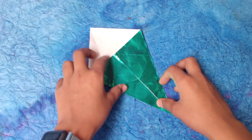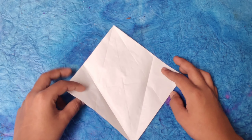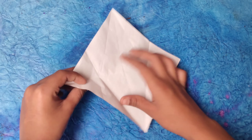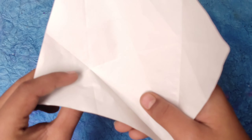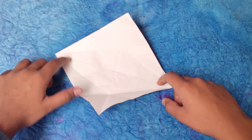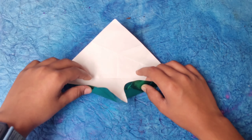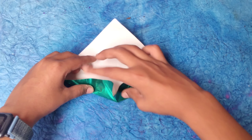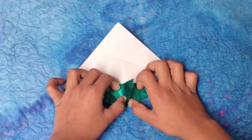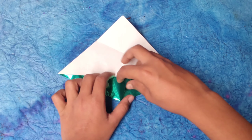Unfold this and now we're going to make a rabbit ear fold on this side. You can see this crease right here — the center one. Just pinch it like this. Now you can see these half-diamond creases — these two creases. We're going to fold along them, pushing this corner, folding both creases to the middle line. This is called a rabbit ear.